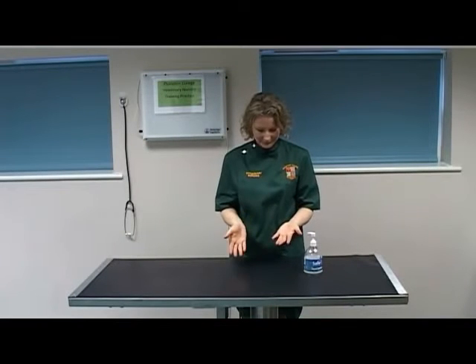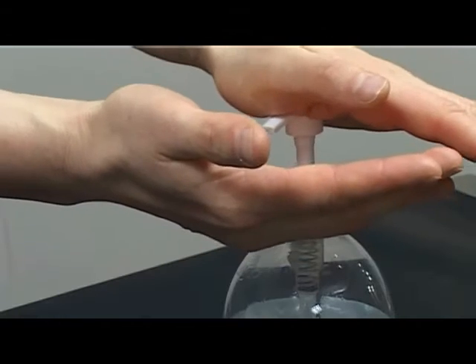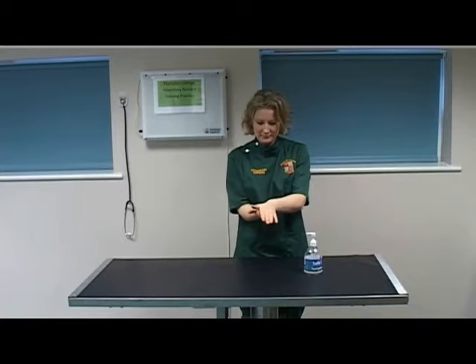Ensure that all hand and wrist jewellery is removed and that sleeves are rolled up. Apply three to five mils — that's usually one pump of alcohol rub. Rub the hands palm to palm, a minimum of three strokes.